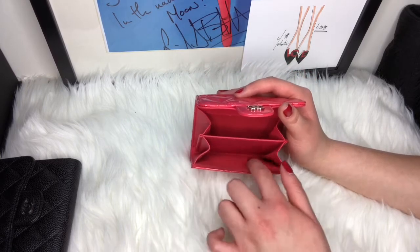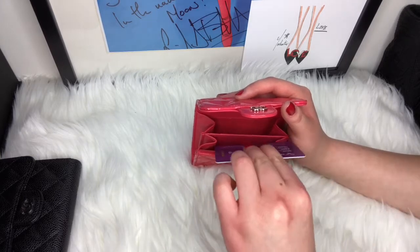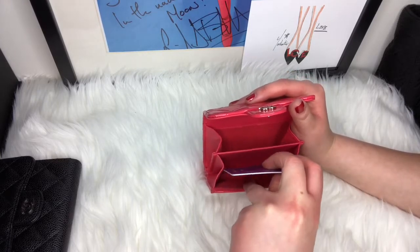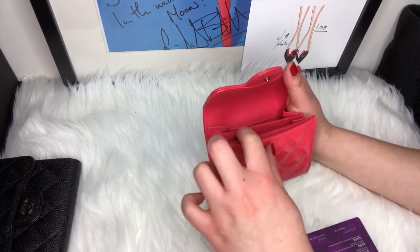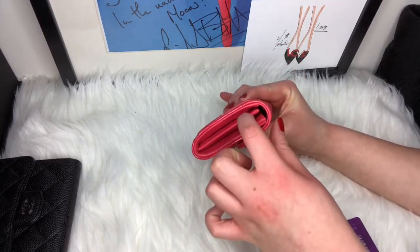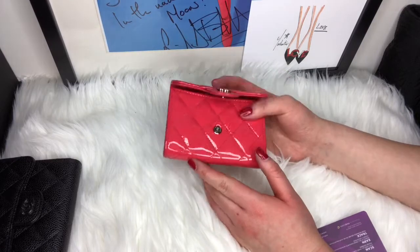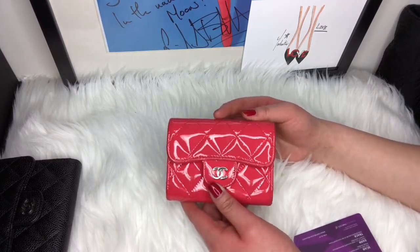I always put cards in between the gussets. I will only put cards in between here — I will never put a card in the center because it'll stretch the gusset out and deform the whole piece. When you close it, it'll stick out and look weird. So I try not to do that and keep the shape as close to new as possible.